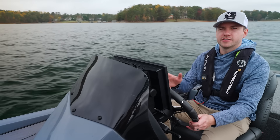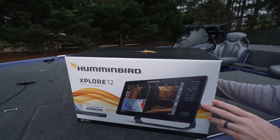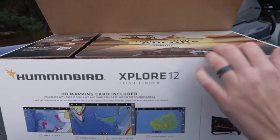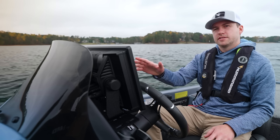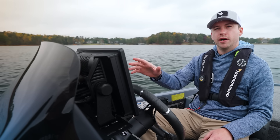One nice thing about the Explore series is it's a very simple product offering. The only decision an angler needs to make is the size of the screen and whether or not they want a transducer included in the box. If you have an existing compatible Humminbird transducer, you can pick up a CHO (control head only) model and use the transducer already on your boat.